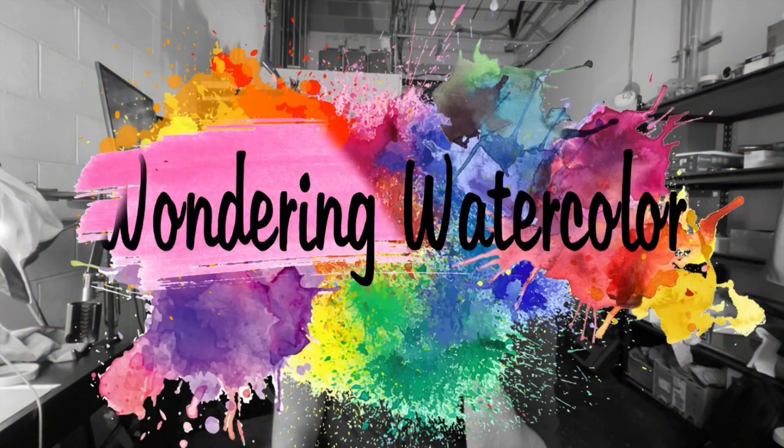Welcome to another episode of the Wondering Watercolor. Today we're painting the fifth page of the Ocean Life Watercolor coloring book that I make.